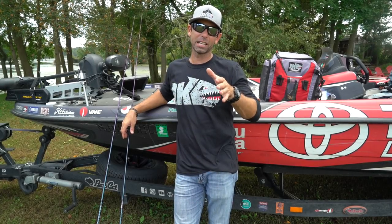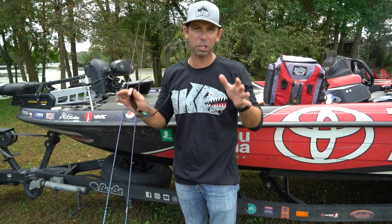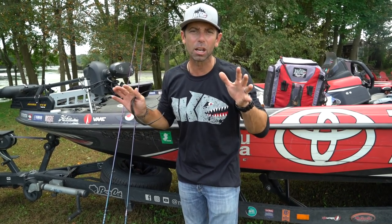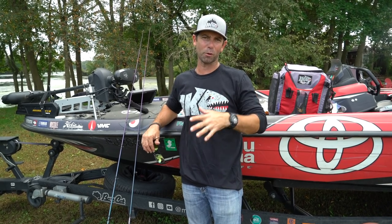Hey everybody, Mike Iaconelli here. I hope you enjoyed the latest episode of Fish My City. We were in London, England. What a show, what a trip for me.